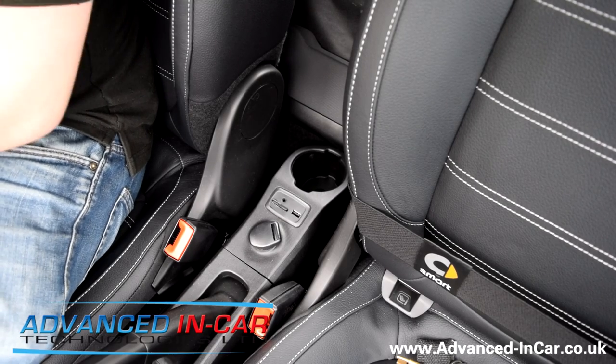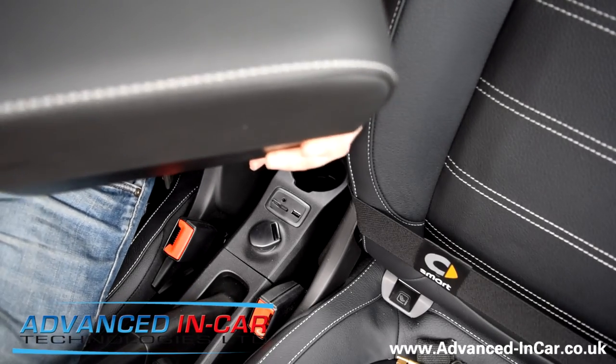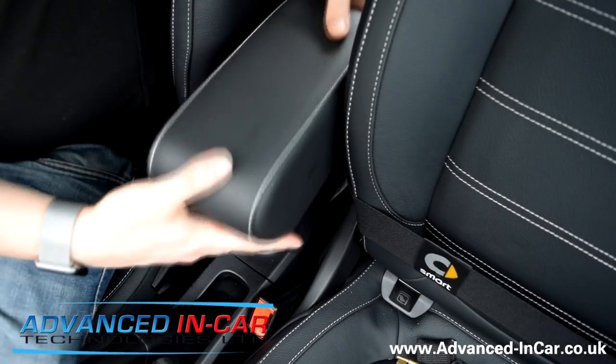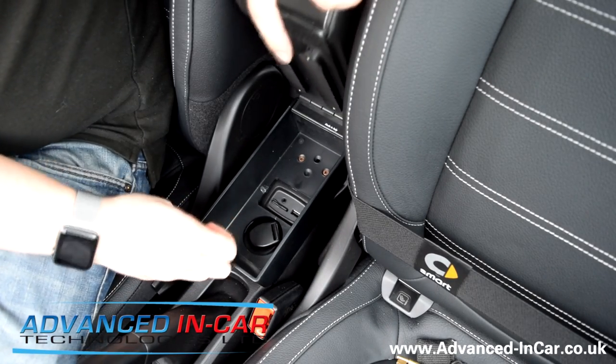The first one on the hit list is a reversing camera armrest. We've imported this and we've had a look at all the different models. Really nice Italian leather with white stitching goes in down here very simply and gives you a nice little armrest with access to all the smart media stuff.